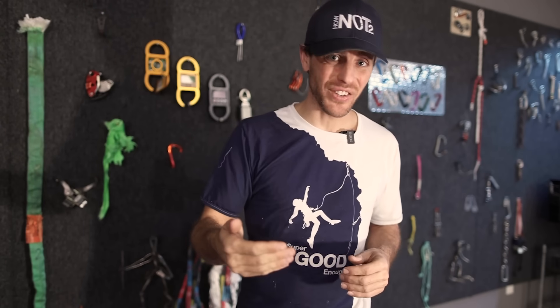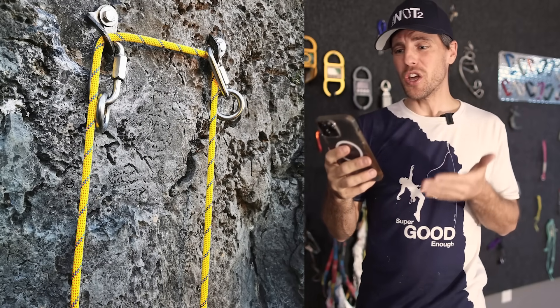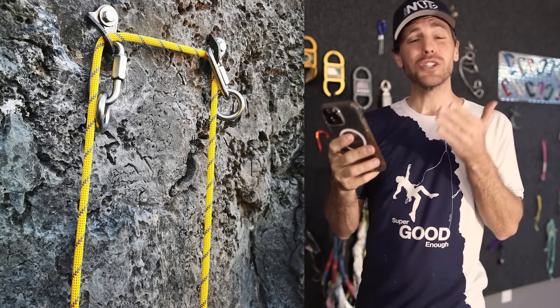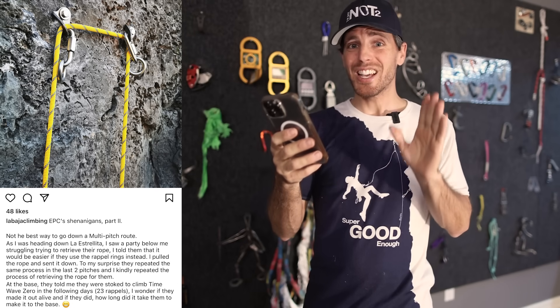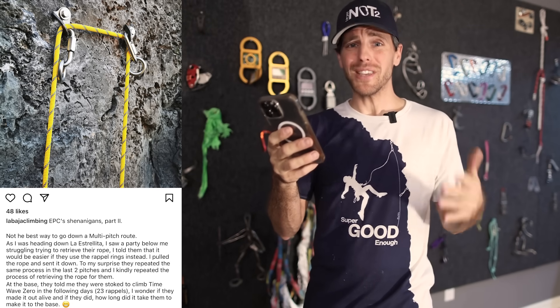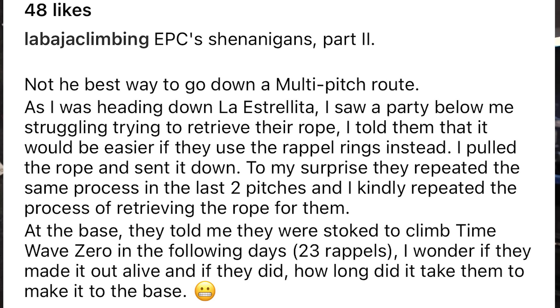If you don't break your rope the first time going down on a sharp hanger, you could wear it out at that exact point if it's tied directly to it and left like that for a while — you can core-shot a rope by damaging the inside. Even if this all works out for you, Baja Climbing sent me an Instagram post where someone was rappelling directly through the hangers even though it had rings — the party couldn't retrieve their rope and had to be helped twice, and they repeated the same mistake on the last two pitches.